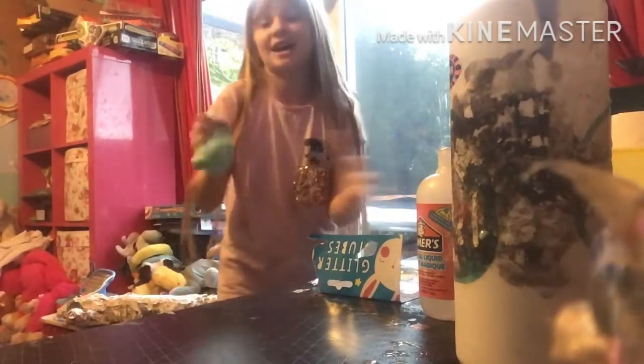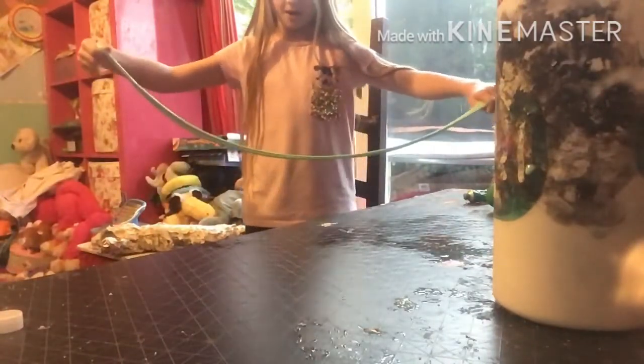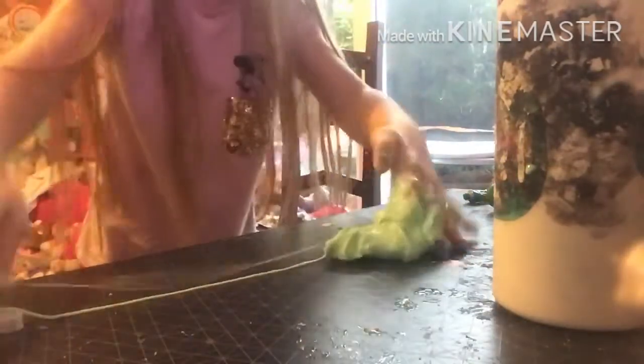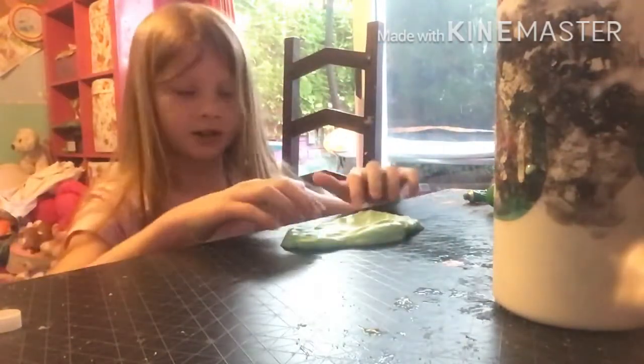Let's do the stretch test — let's see how far it can stretch. Whoa, oh my god! It's okay — oh my god, it's nearly on the floor! It's going on the wall! That was so close — it was nearly on the wall. You couldn't see that because the table was in the way, but it was that close to the wall. I'd probably give that a 10 out of 10 — that is probably one of the stretchiest slimes ever.